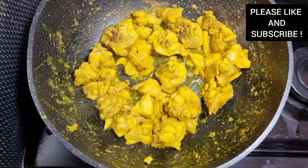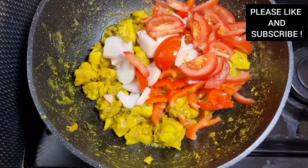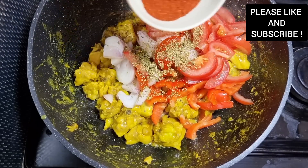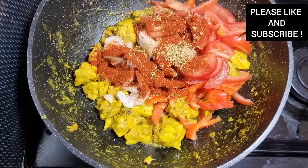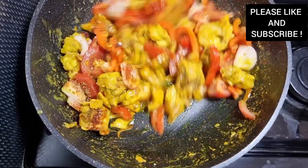Our chicken has been cooking for about 10 minutes and look at that — it's so lovely and juicy. Now we're gonna add our vegetables: our onion, tomatoes, bell peppers, and add some oregano and some smoked paprika. We're gonna mix everything together and cook it for about five minutes.